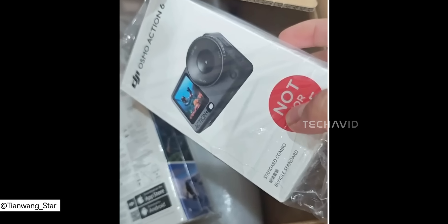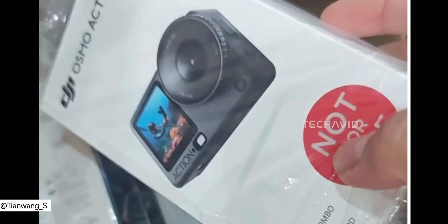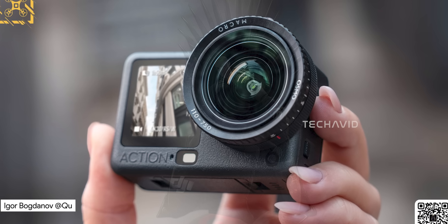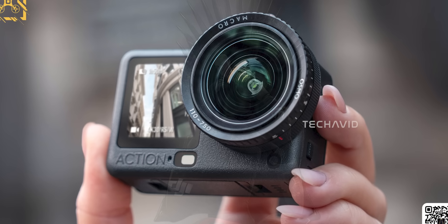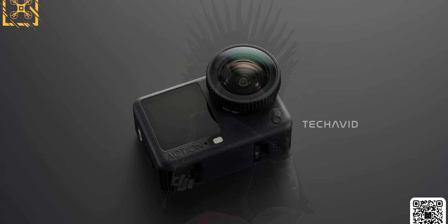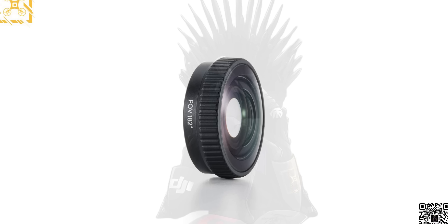The Osmo Action 6 is shaping up to be way more than a routine upgrade, and you can see that just from the accessories that showed up today. Today's leak basically dropped the entire lens ecosystem on us — ND filters, a FOV boost attachment, and a macro lens.